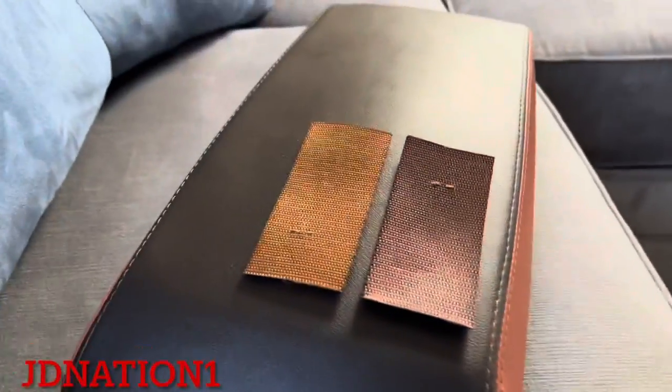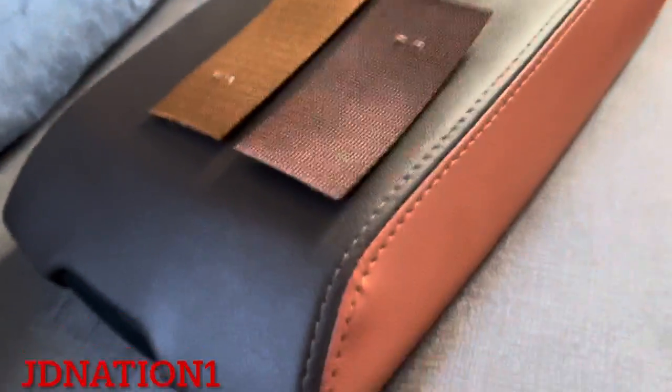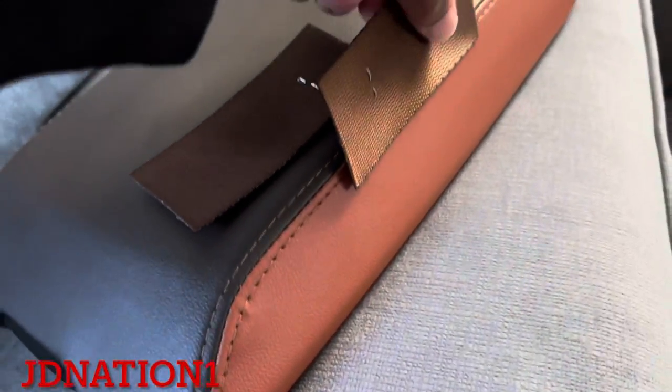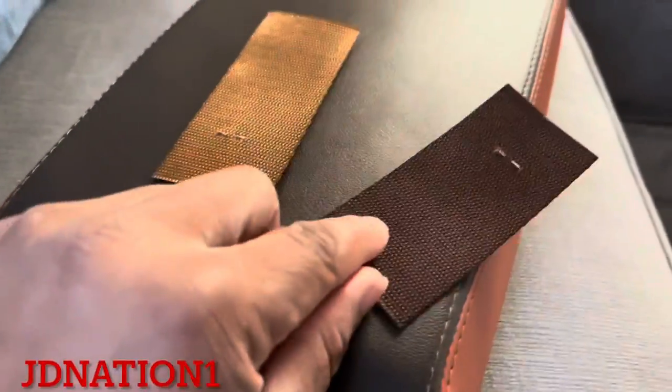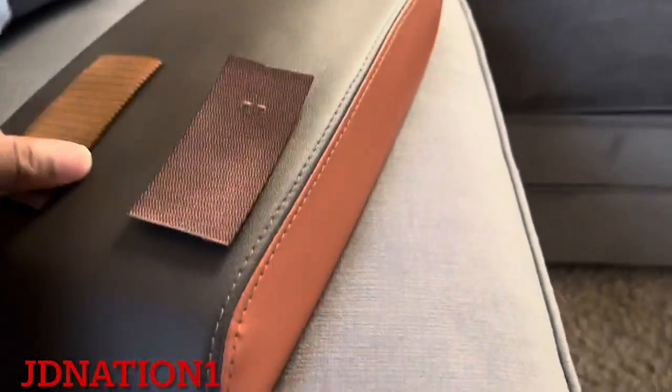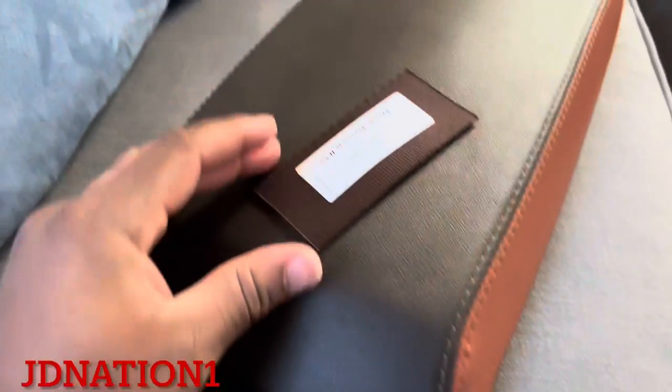It's close enough and it matches my carpet a lot more. I do like that light brown, but it don't go with the build. That light brown ain't gonna work — we gotta do dark with the espresso. I wish it had a little bit darker option, but this is what we're working with.